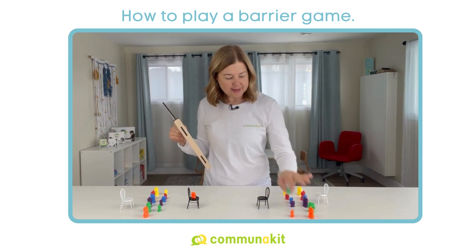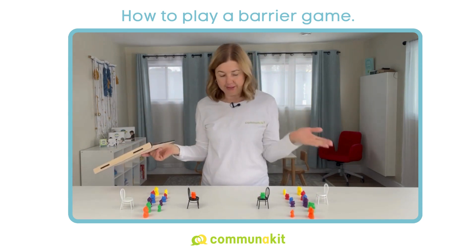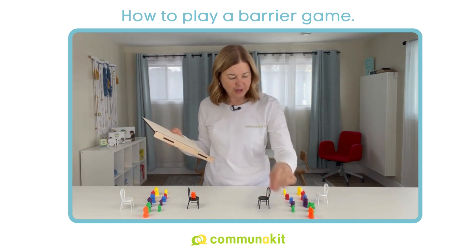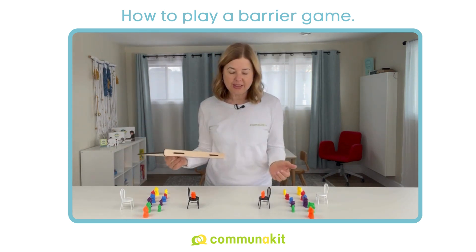If they're not quite the same, then you have a point of difference to talk about. 'I said the orange bear, you put the green bear.' Now it's the same.